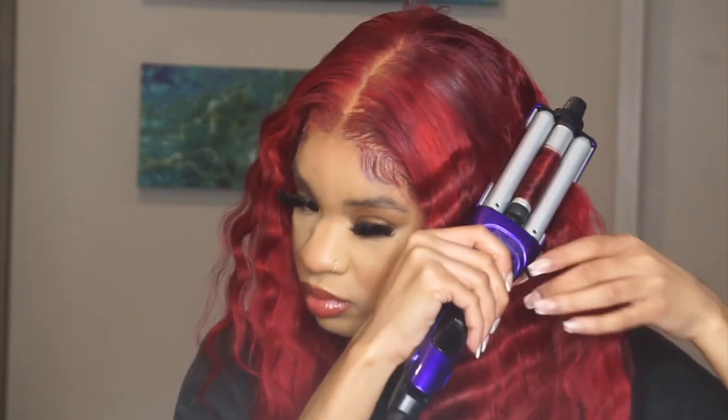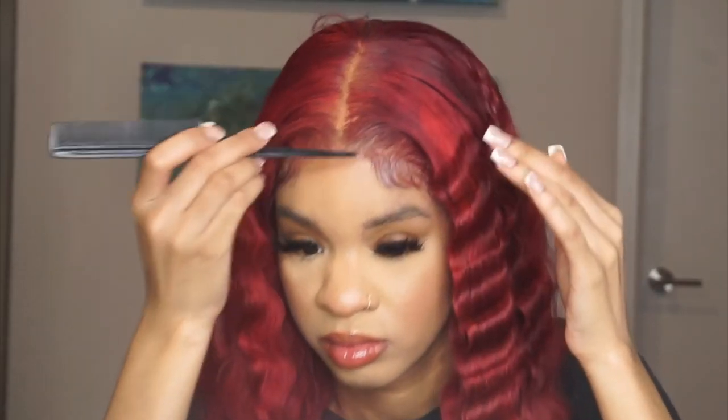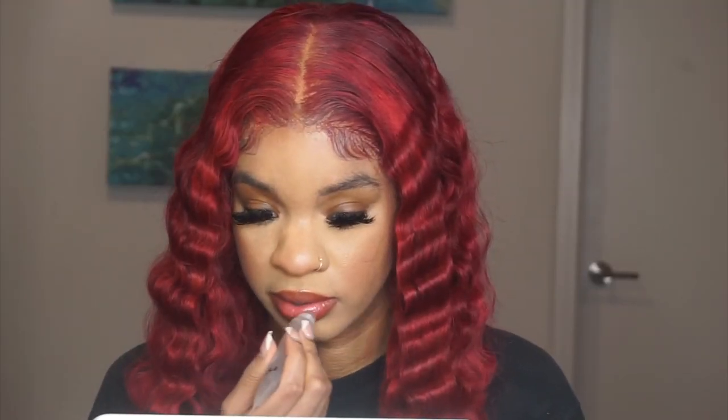It lasts longer than Got2b Glue spray, so I would definitely recommend you guys try out the Wig Dealer lace spray and let me know what you think. If you've already tried it, let me know how you like it. I love the pushed-back look when it comes to my wigs — and this is the complete look. The lace is unclockable, sweetie!